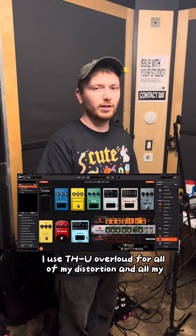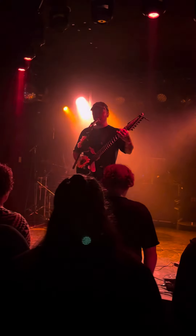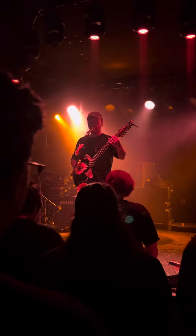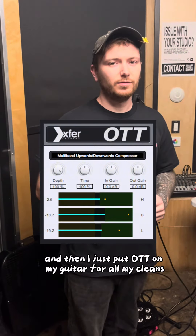I use THU Overlap for all of my distortion and all my heavier gritty tones. And then I just put OTT on my guitar for all my cleans.